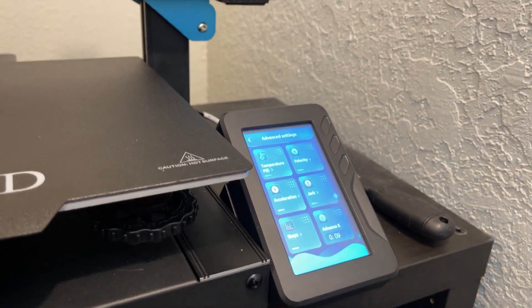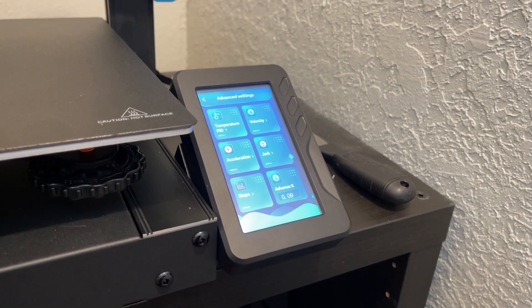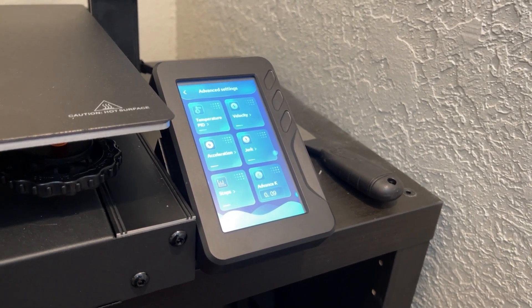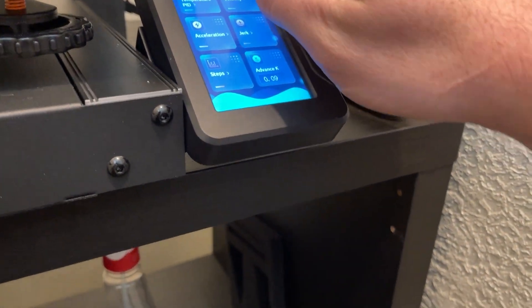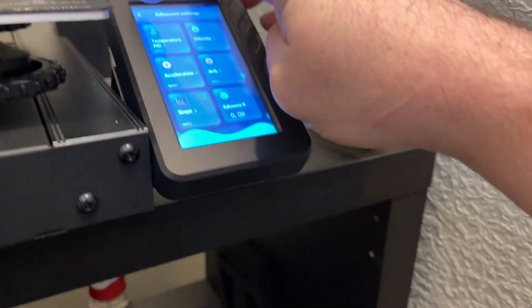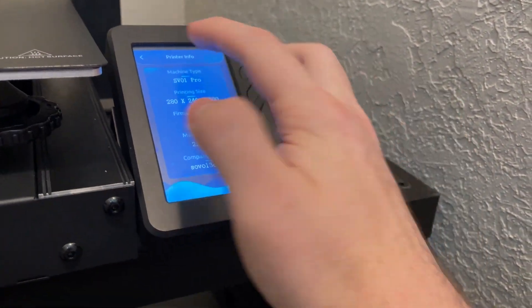I don't want to have to use a laptop to tune my machine. That's another reason I do not like my Anycubic Viper — you have to tune the E-steps through a laptop. Other than that, you have a ton of settings you can adjust here, including basic printer info so you can see your firmware version.